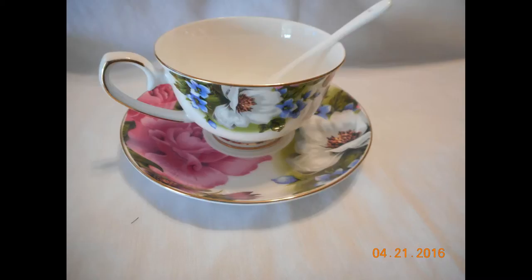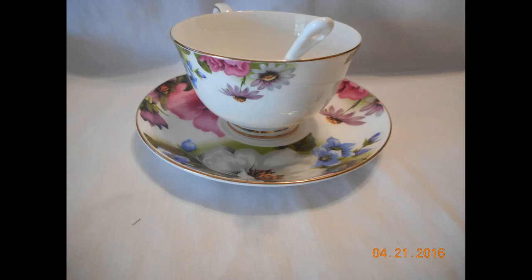They actually have this in a couple of different floral prints, if I'm not mistaken — you'll have to check it out. But all in all, it is a very nice cup; it is very lightweight and delicate, but it is very lovely.